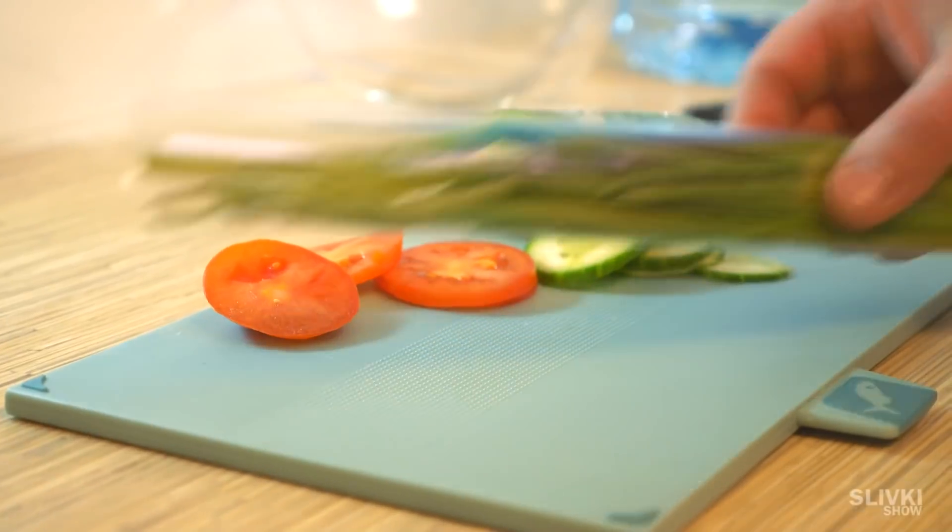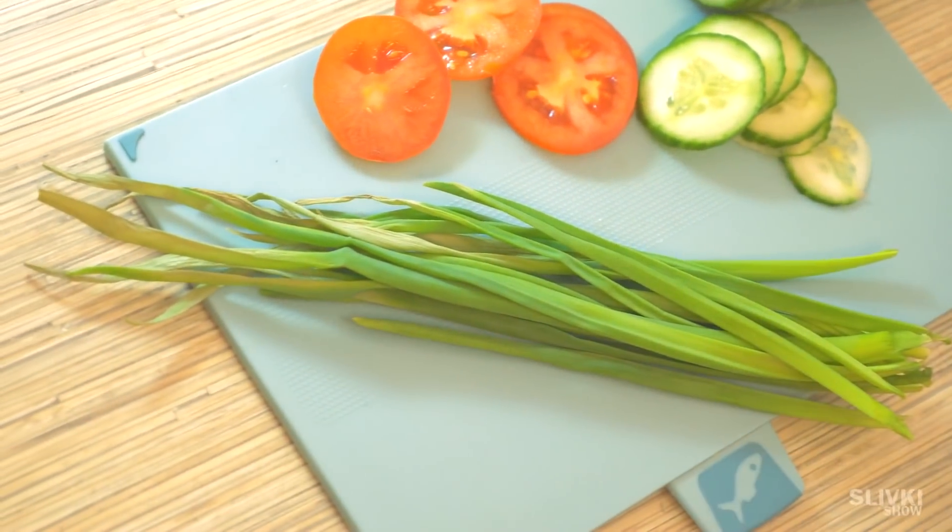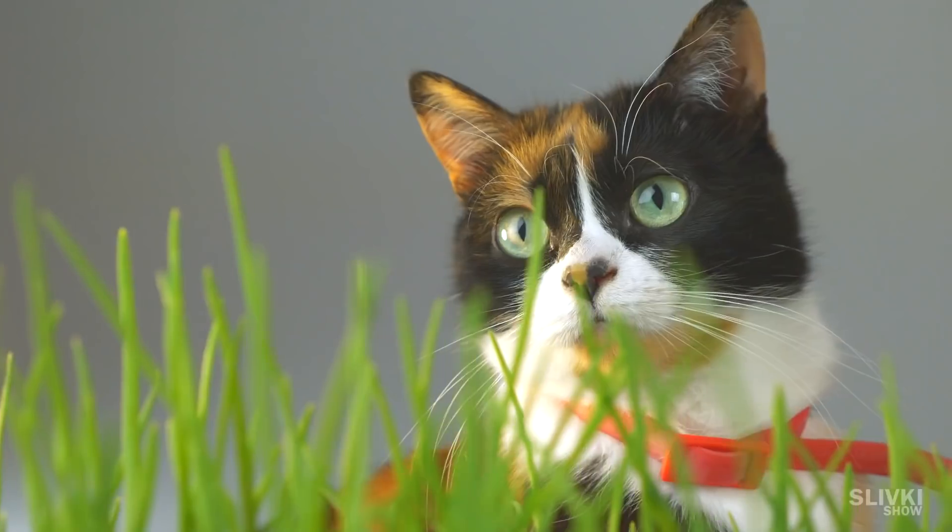Hey folks, I really like home green onion for its taste and other merits. Though in our farm it can't grow, and in stores the quality isn't the good one.